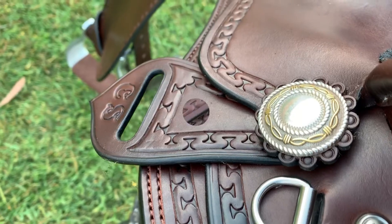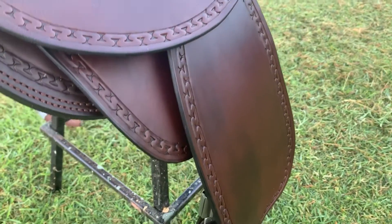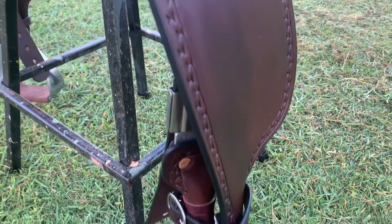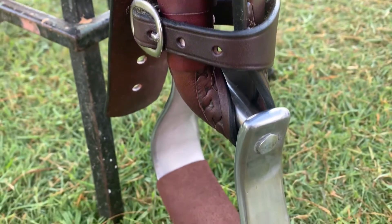I've put in rigging covers on her saddle under the fenders to make sure her legs are able to move more freely, and it also protects her latigos. I've done pre-turned fenders and put on western style stirrups with leather treads.